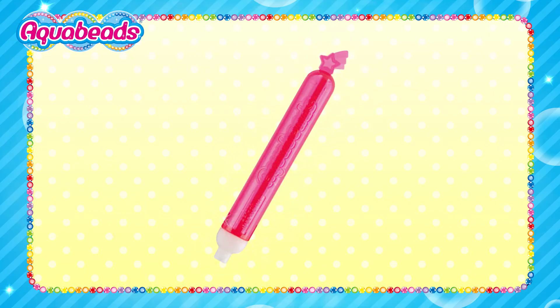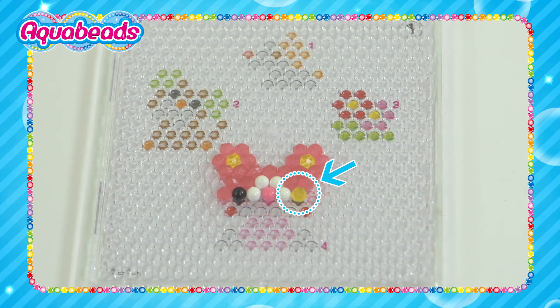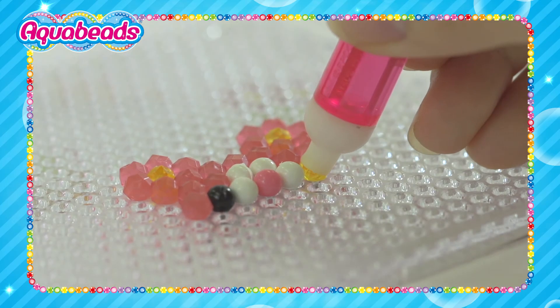The Bead Picker. Use the Bead Picker if you missed your spot.